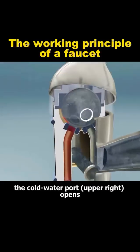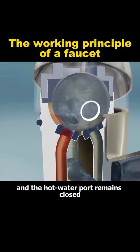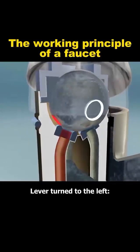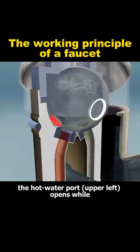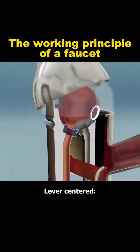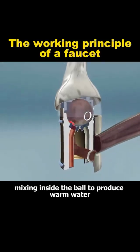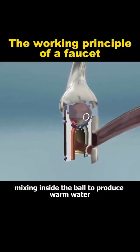Lever turned to the right, the cold water port — upper right — opens, and the hot water port remains closed. Lever turned to the left, the hot water port — upper left — opens while the cold water port closes. Lever centered, both the hot and cold ports open simultaneously, mixing inside the ball to produce warm water.